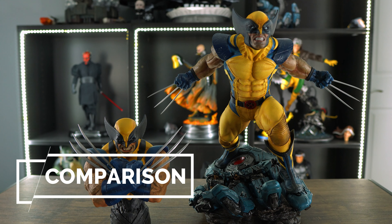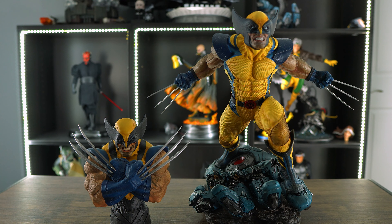Here is the Wolverine bust next to the Wolverine premium format, and I think they look really good together. They display well and I'm really happy with my decision picking up this bust, but I might have a better idea for how I'm going to display it.